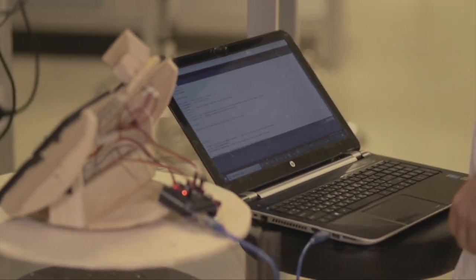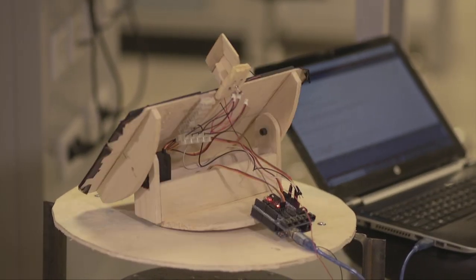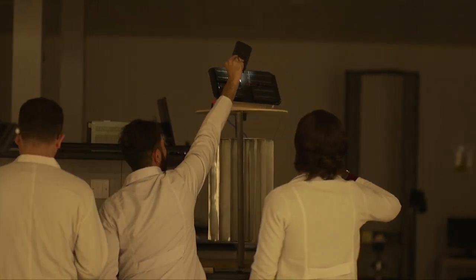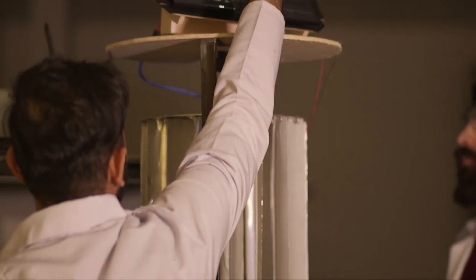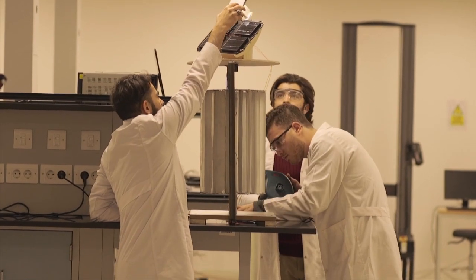Our project is a smart hybrid renewable energy system using both solar energy and wind energy at the same time. We want to maximize the efficiency and use it at all seasons. We went further by making it smart using motors and a cooling technique at the same time.